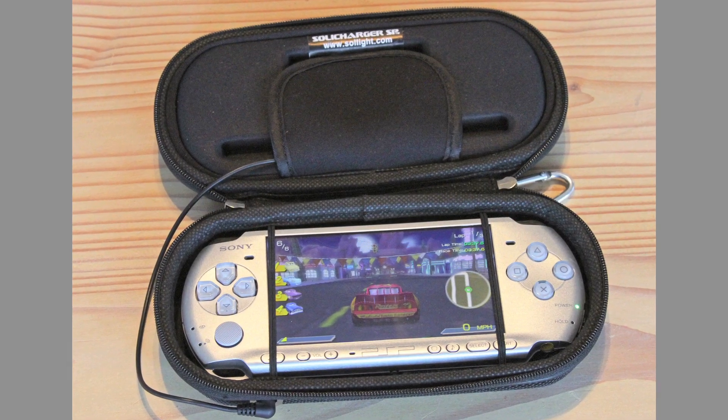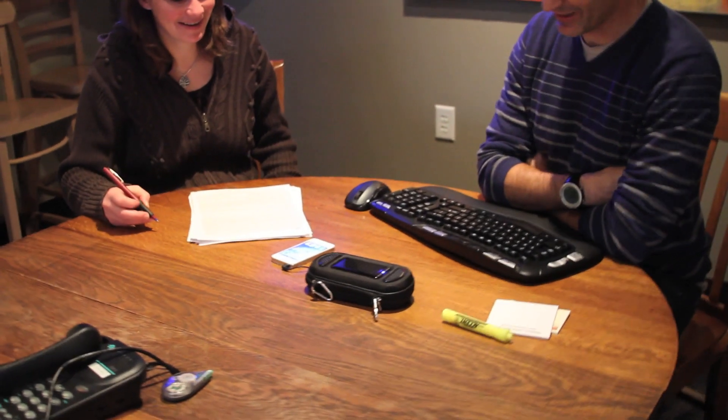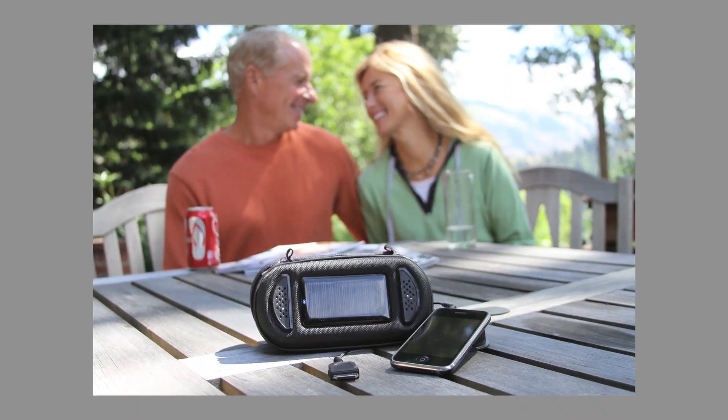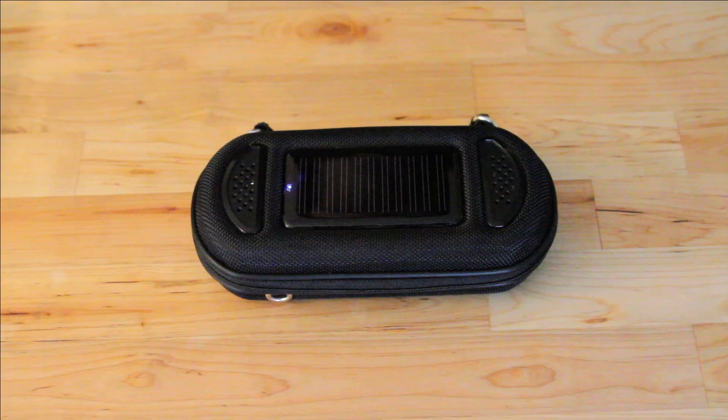Plug your Soli Charger into your laptop or iPad for great sound when watching movies. Add sound to your PlayStation PSP as well as a perfect fitting protective case for it. The Soli Charger is great for using Skype or FaceTime or for making conference calls while using your cell phone. It's also great for picnics, camping, boating, traveling, or sharing music or family phone calls.